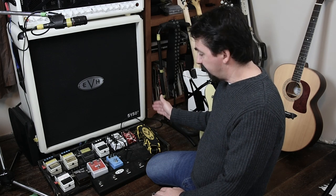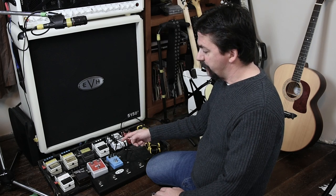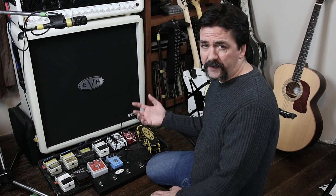So again: guitar to the wah, wah to the phaser, phaser to the flanger, flanger out to the chorus, chorus to the BBE Sonic Stomp, to the tuner, to the front of the amplifier.